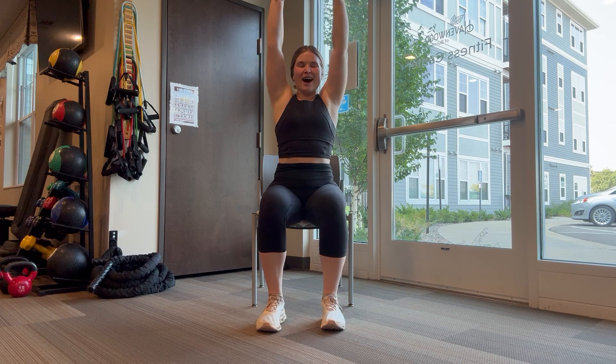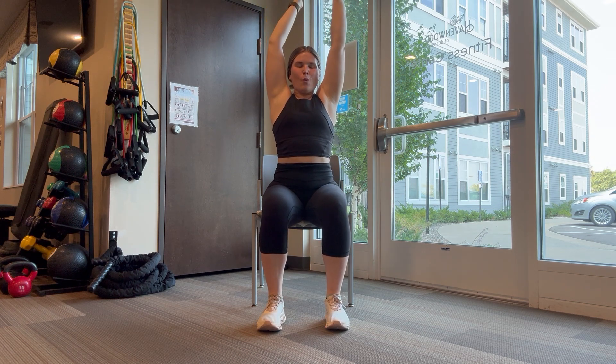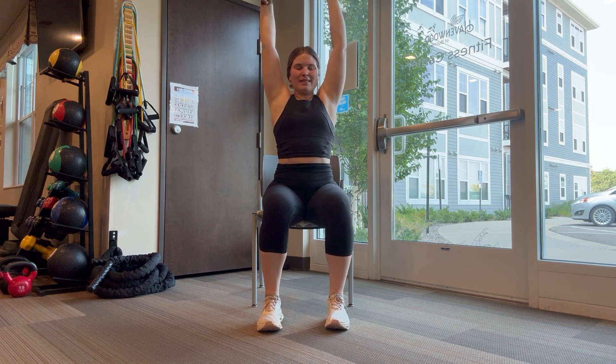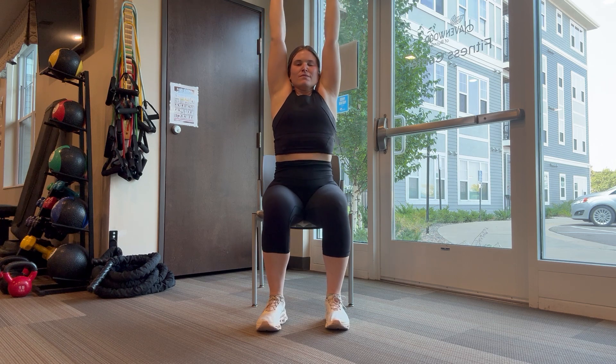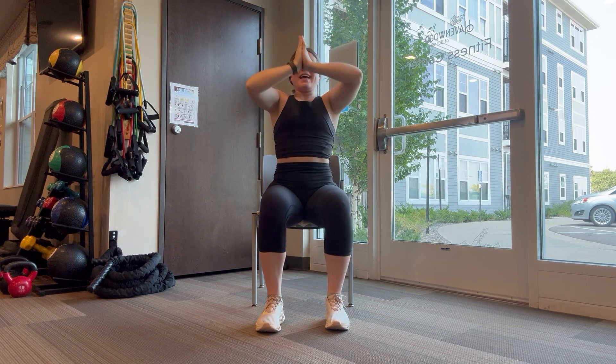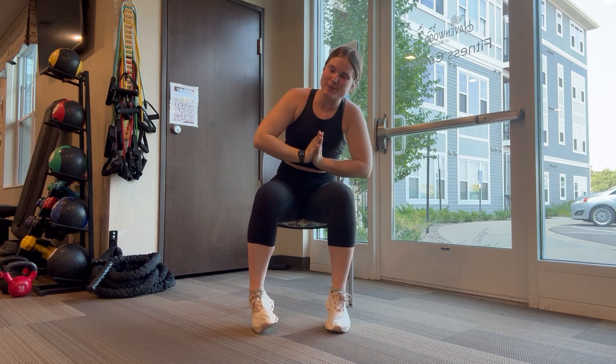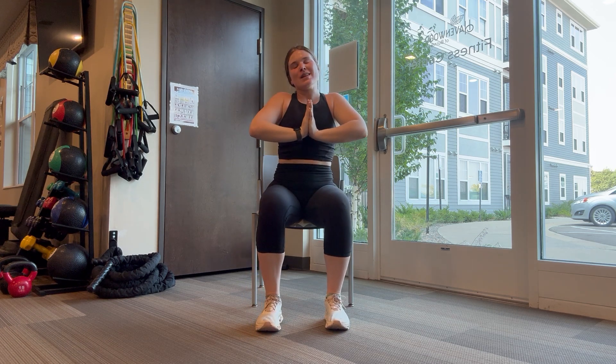Send those arms high one last time, wiggle those fingers, beautiful, roll those wrists. Awesome — take one big last deep breath in together: big inhale, big exhale. Hands come to heart center. Thank you for sharing your time, your space, your energy. Namaste.